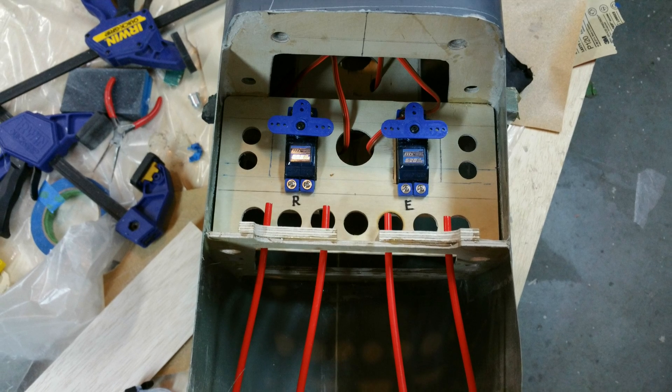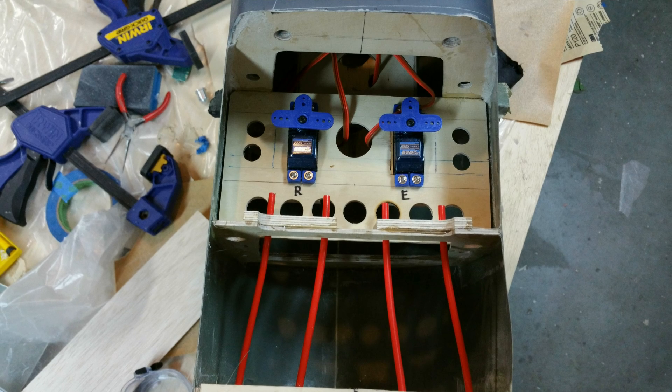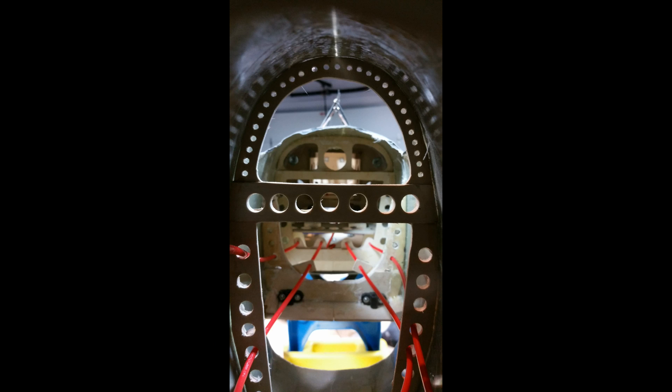Once I was happy with the strength of the fuselage I moved on to the servo mount plate. This is relatively simple and the design will depend on your servo choice and the model size. I've opted to do pull-pull for the tail surfaces, and you can see how the pushrod guides were aligned with the servos and routed to the tail.